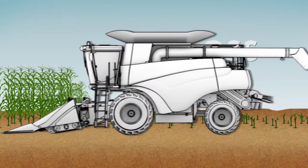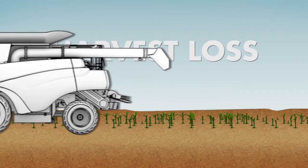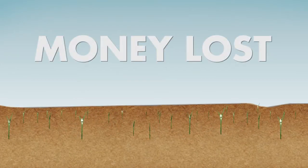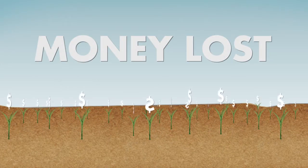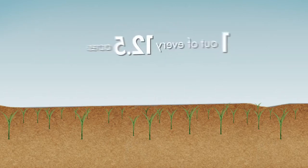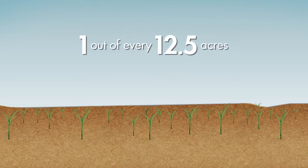There's nothing more painful than nurturing a crop all season only to see it turn green shortly after harvest. All of that green isn't just volunteer corn — it's potential profit that you're missing out on. Harvest loss can account for up to 8% of your total yield. That's roughly one out of every 12 acres.